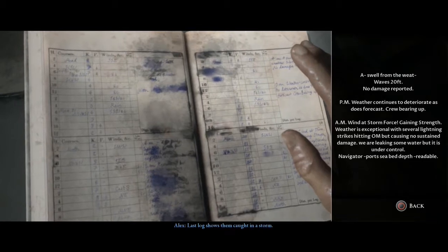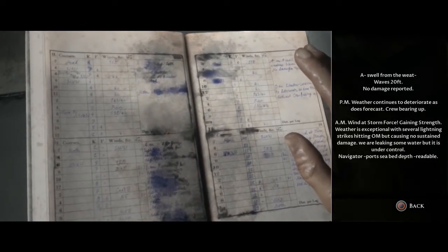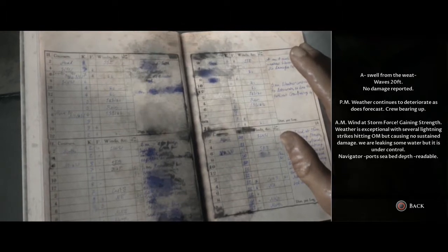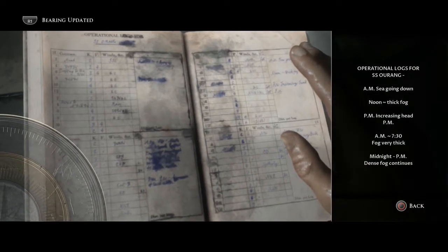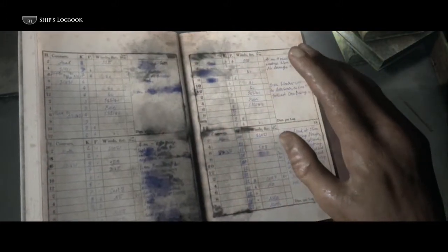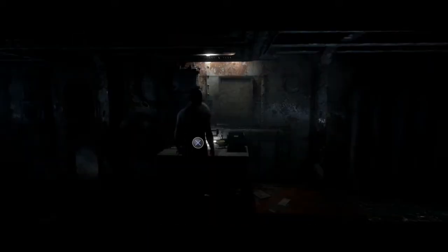Last log shows I'm caught in a storm. No damage reported. PM weather continues to deteriorate as does forecast. Crew bearing up. Wind at storm force gaining strength. Weather is exceptional with several lightning strikes hitting — causing no sustained damage. We're leaking some water but it is under control. Navigator: ports, see at depth readable. Oh, I can actually go back a page — it was a bearing fog, very thick. I found a secret by going back a page, but I can't go forward to page two.